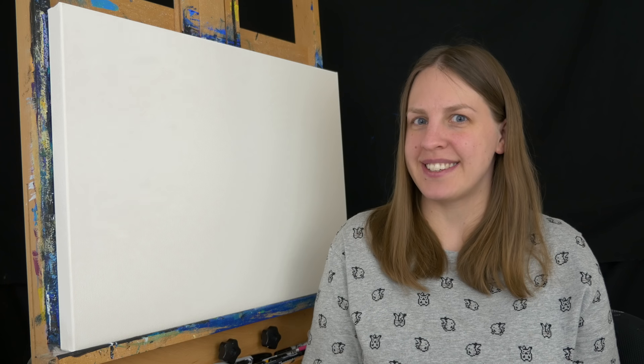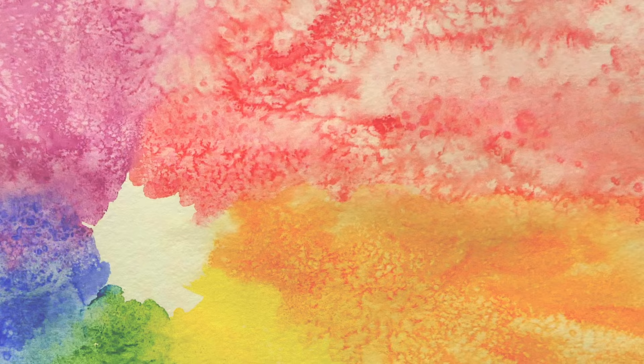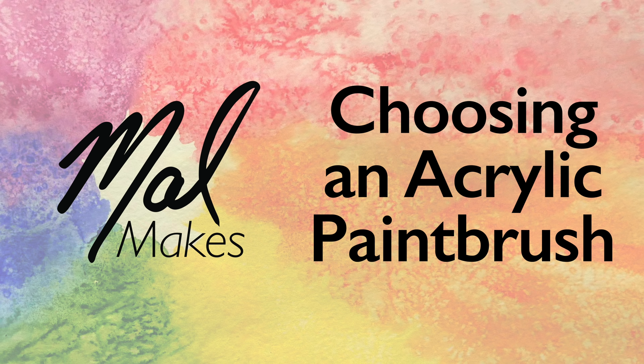Hello and welcome to MalMakes. Today we're going to talk about choosing an acrylic paintbrush. When you walk into that art supply store it's really hard to know what to look for. You walk down that aisle of paintbrushes and there's just so many. So how do you know where to get started? Well I think there's four important things to think about, and four things that you should consider but they're kind of frivolous.